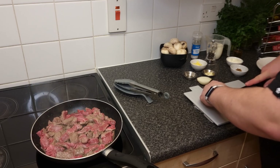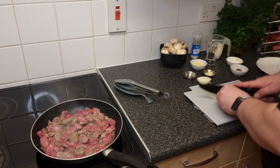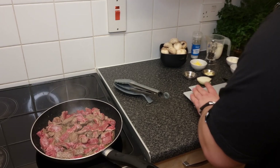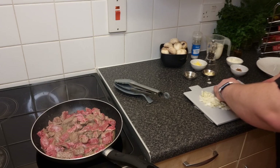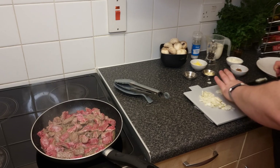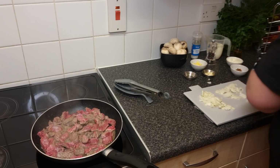We're going to add the onion to the frying pan after the beef. You want to make the pieces as small as you like — don't worry if they're not perfect. They're going to reduce a bit when they cook. I always say cook for yourself and do it as you like it, because in the end you're going to eat and enjoy it.